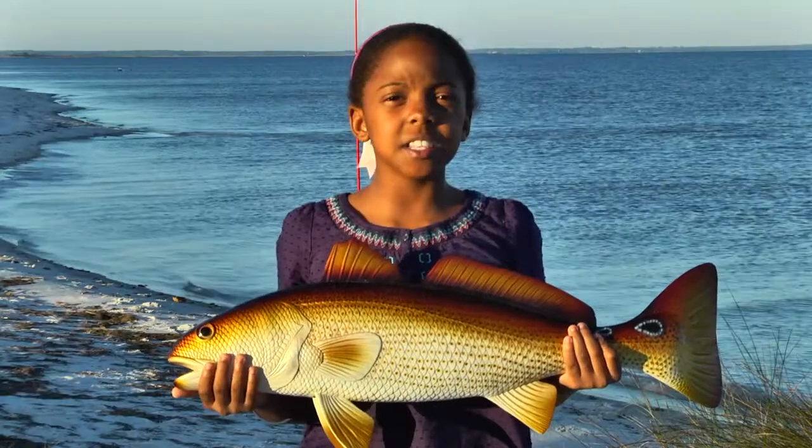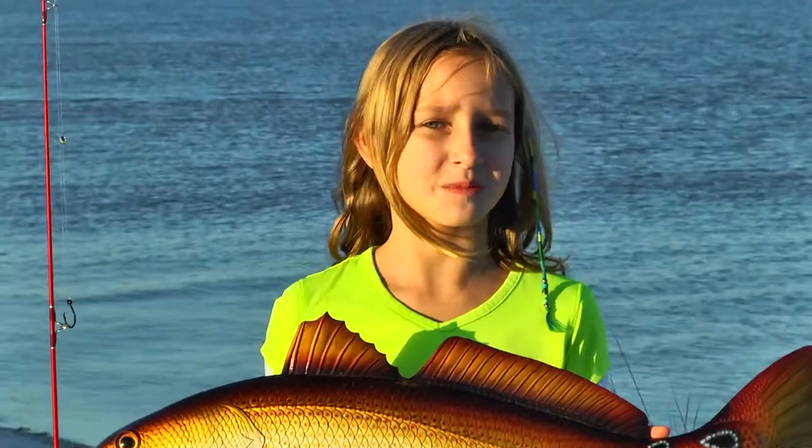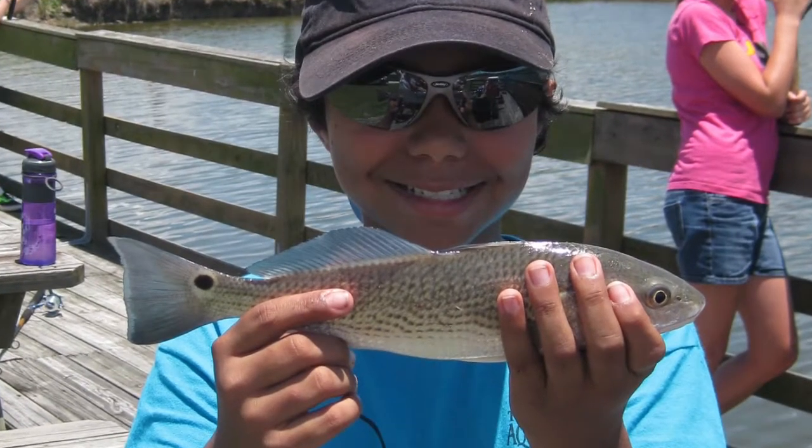Frank says make sure your hands are wet before you touch a fish. Ew, it's slimy. It'll help them keep their protective coating on their scales. The coating helps them swim and be healthy.